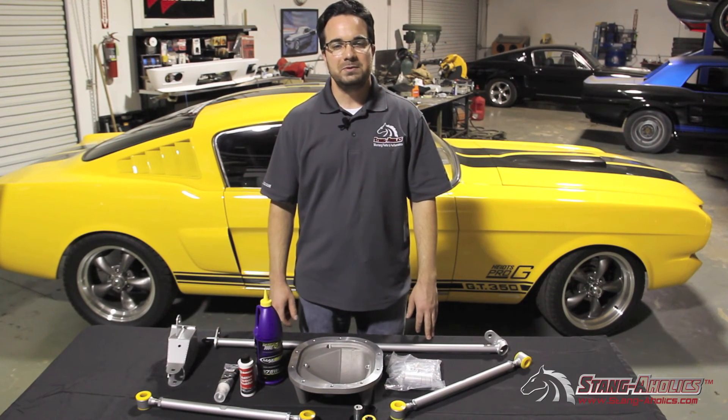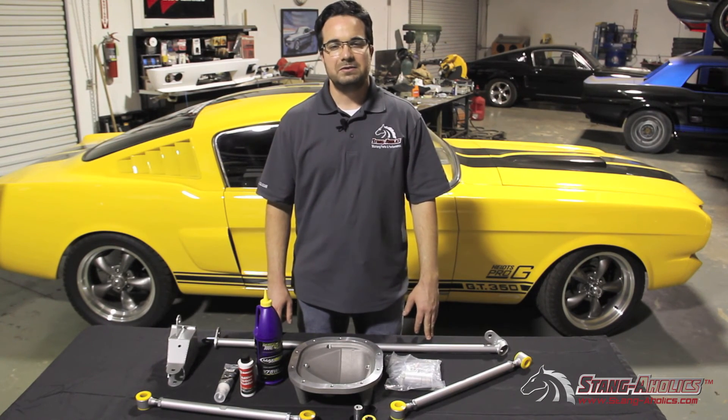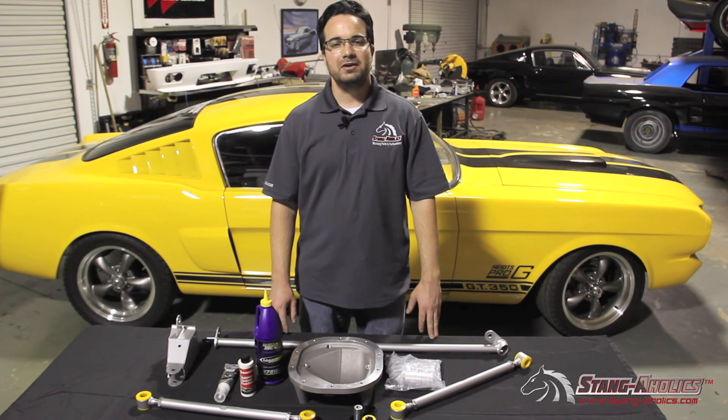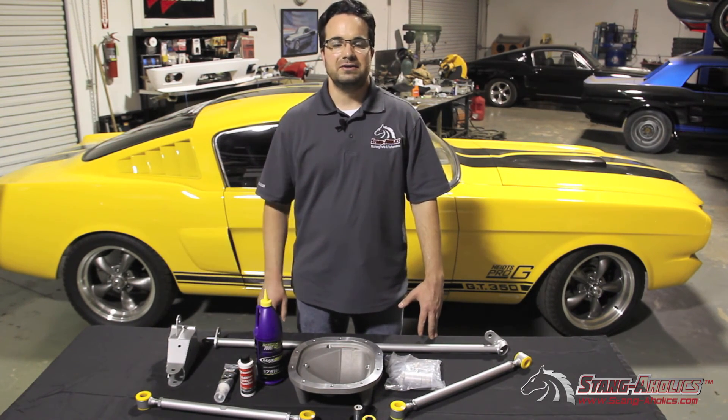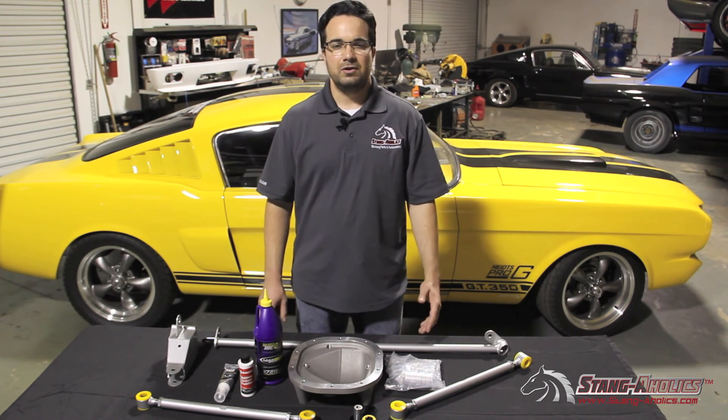Thank you for watching the video. We hope it was helpful and informative. The Whiteline Wattslink that you see here is available on our website along with all the other Whiteline products at the address you'll see at the end of our video. Thank you for watching and hope you enjoyed it.